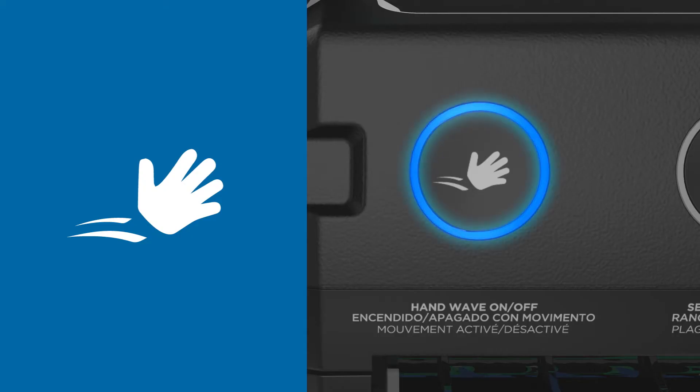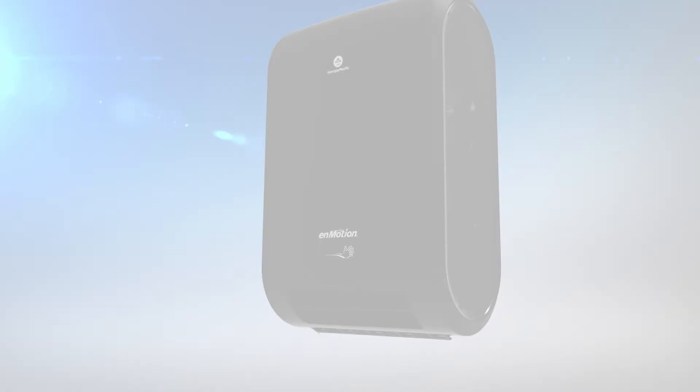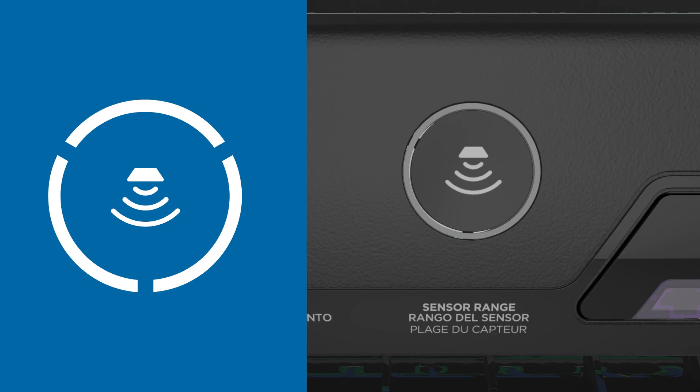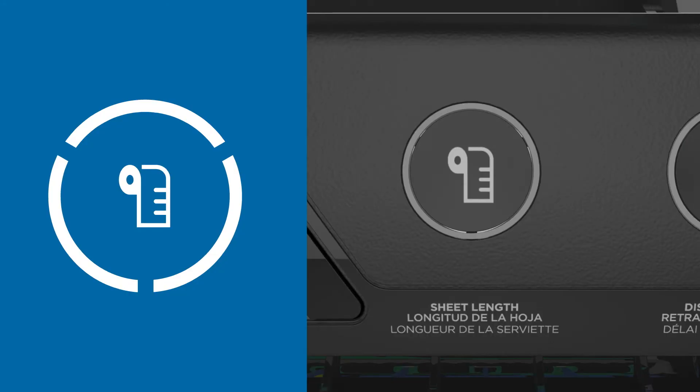When the hand wave icon is illuminated, towels are advanced by waving a hand in front of the dispenser. The sensor range icon indicates the distance from hand to dispenser before activation. The sheet length adjustment setting enables you to select the length between short, medium, and long.